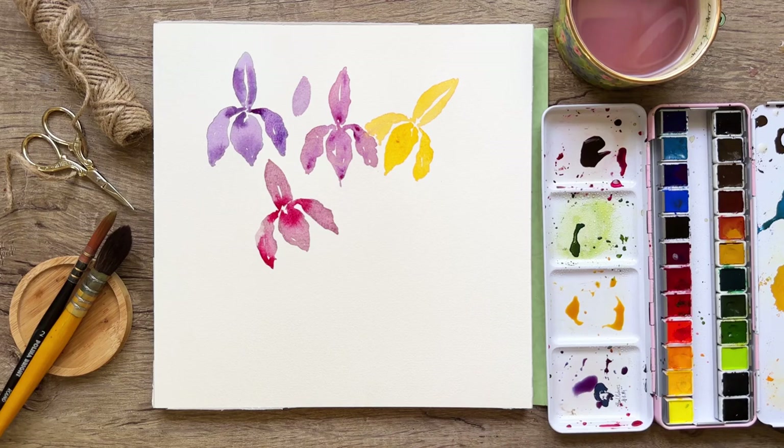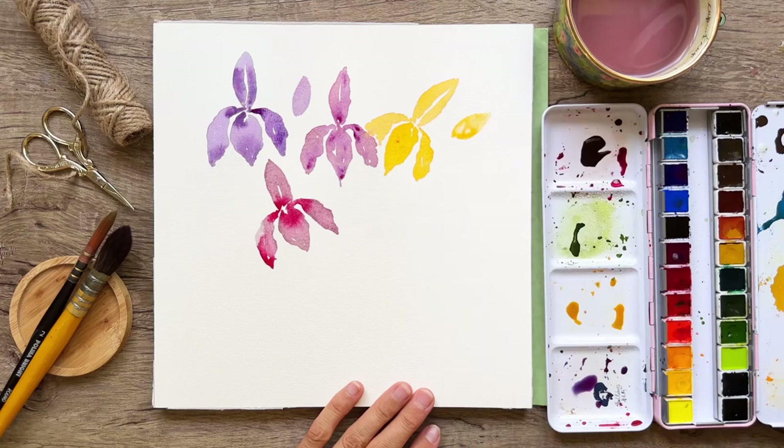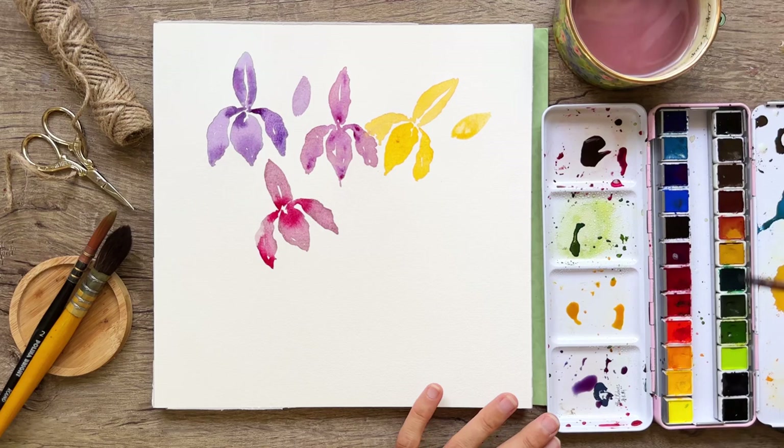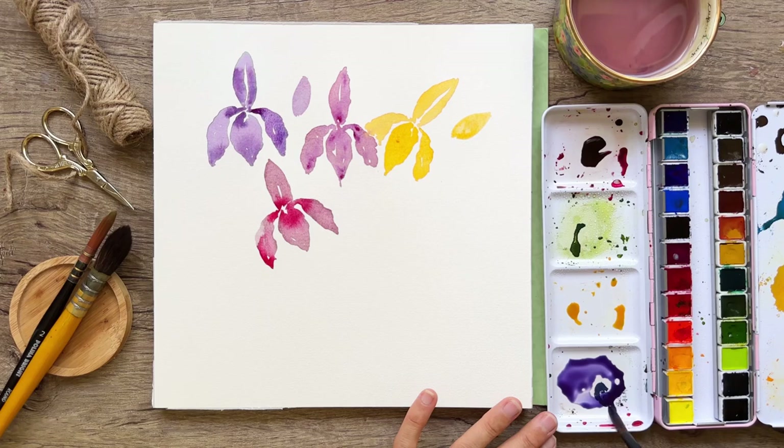Let's do a little watery bud over here. Things are looking a little crazy all over the place, but let's do another flower and start adding in some greenery. We're going to do a blue-purple iris here, and with all that greenery it's going to give us a better direction of where we're going with all of this.